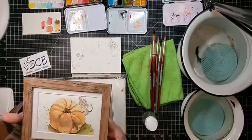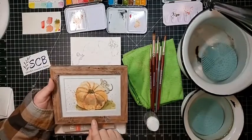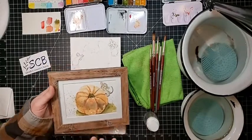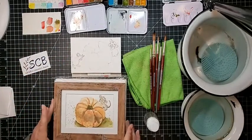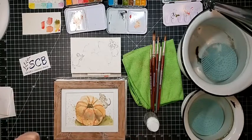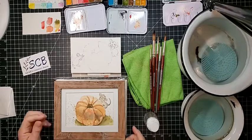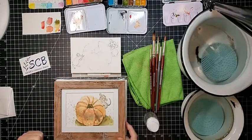I framed this one this morning — both this one and the one we're painting today will be available after the show for $30 each, plus shipping if needed. I am a little nervous because we haven't done this in quite some time.